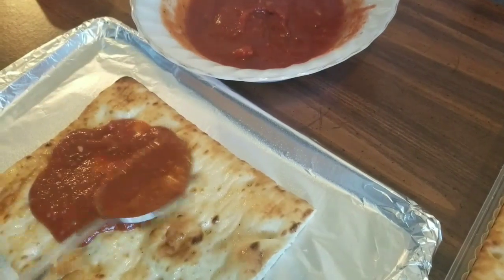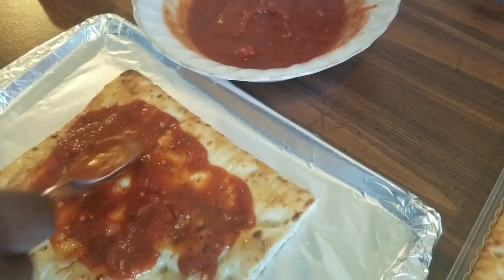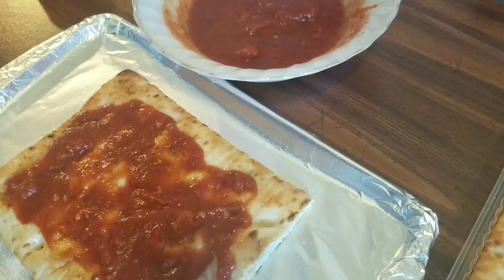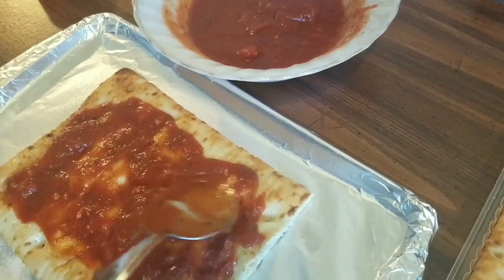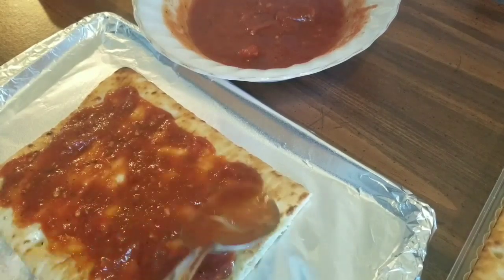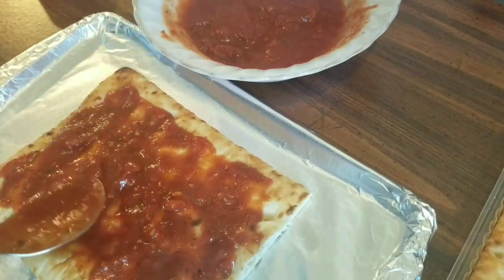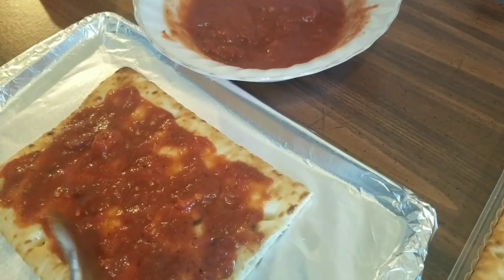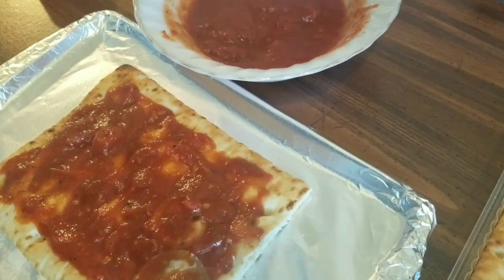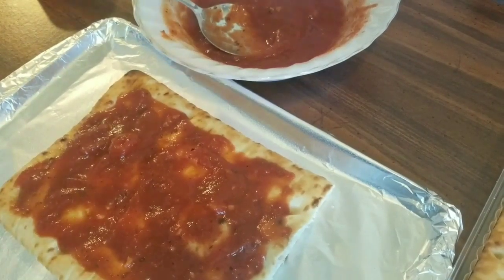I added just a little more blue agave to the sauce because it needed a little more sweetness — tomatoes are acidic, so you want to offset that. Spread the sauce almost to the edge of the crust but not all the way. I want that big pop of tomato flavor, so go about half an inch away from the edge. If you like a lot of sauce, by all means fill it up!